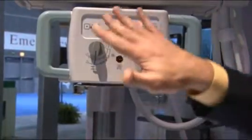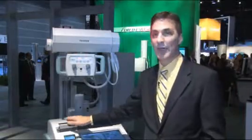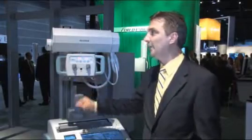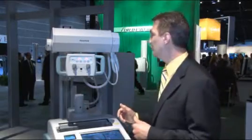Another nice feature for the technologist is a digital readout of the distance from the patient — instead of a tape measure, which we still have as well — but it gives you a digital readout of the distance, which just makes it a lot easier to position.